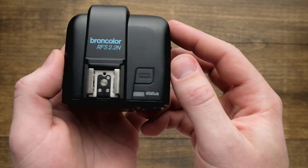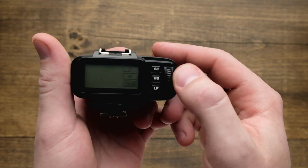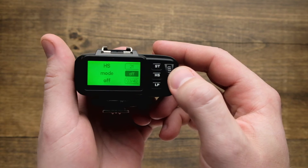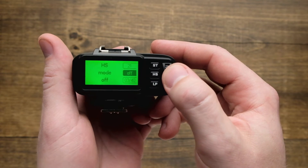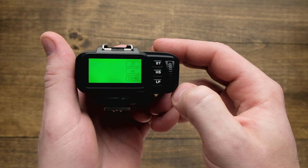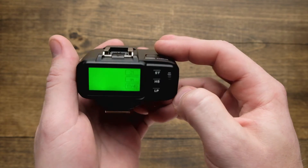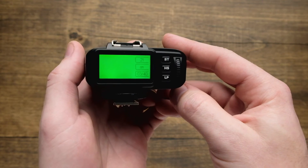To turn HS on, first you have to enable it on your lamp head. After you've done that, just go to the back of the trigger, tap on HS once, and scroll on the command wheel until you get the mode on, and then tap HS one more time to set. From there, just put this on your camera and HS mode is going to be enabled, allowing you to sync at any shutter speed.